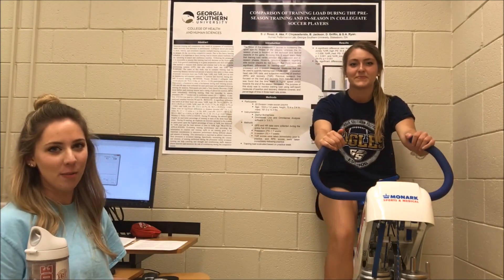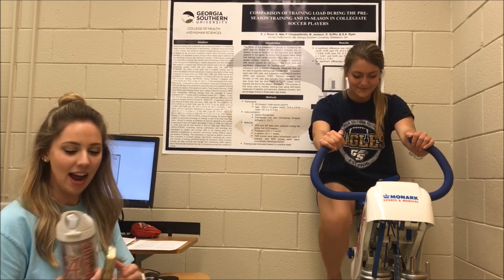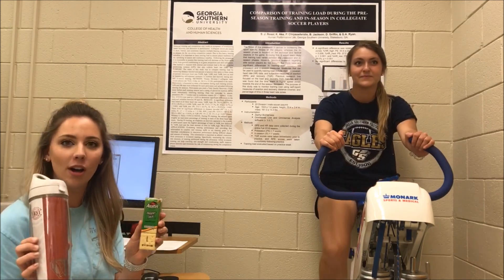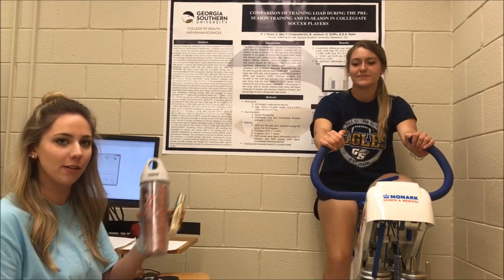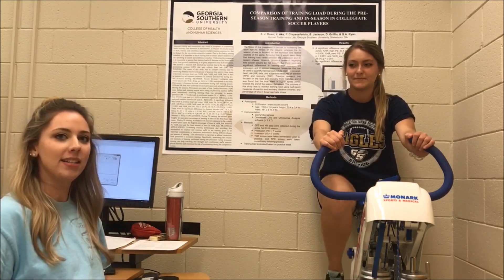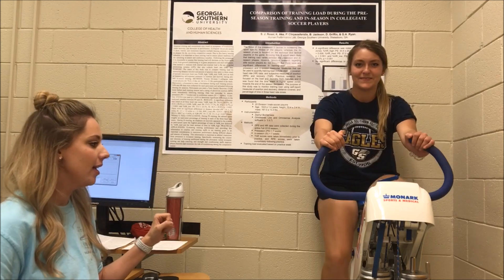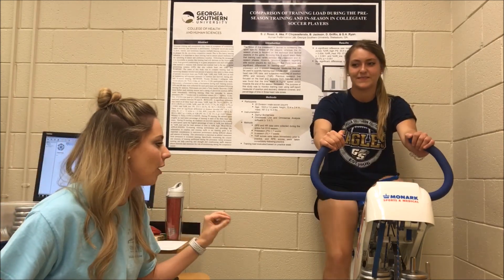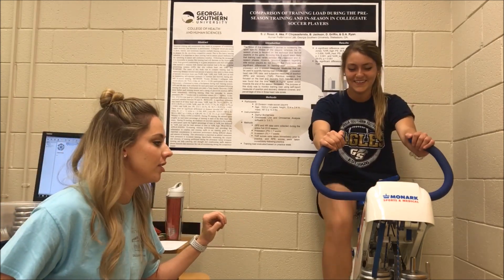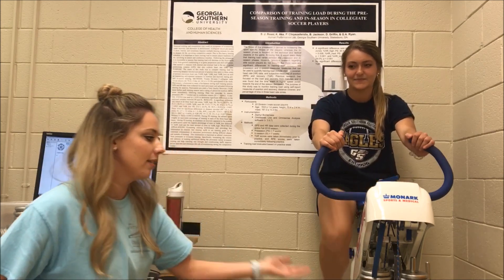Now that the participant has been properly warmed up, we are now ready for the Wingate Anaerobic Test. I have on standby a snack and her water bottle since she will be quickly depleting all of her energy. I will instruct the participant to begin pedaling on my count of three, two, one, go, and at that time she will begin pedaling as hard and as fast as she can. When she reaches 70 RPMs, the weight basket will drop, thus beginning the start of the anaerobic test.